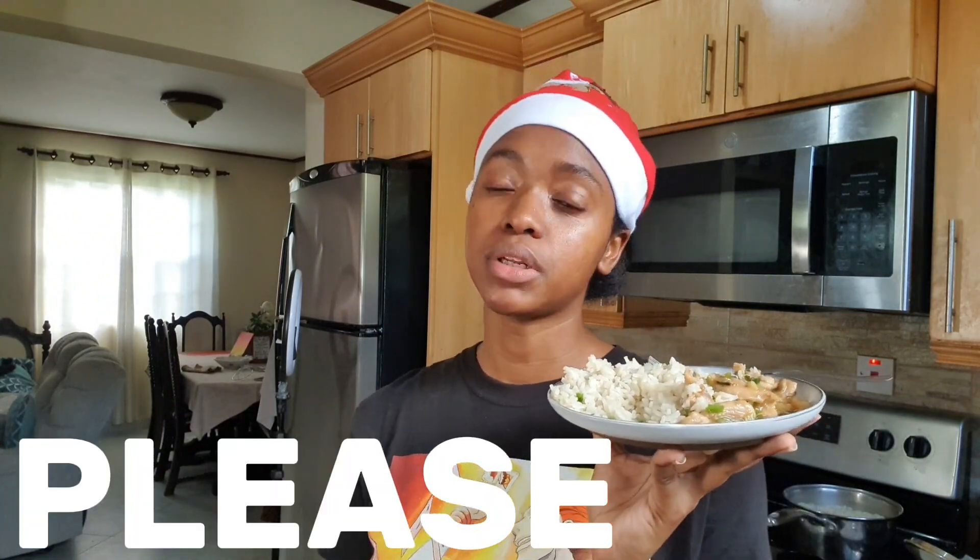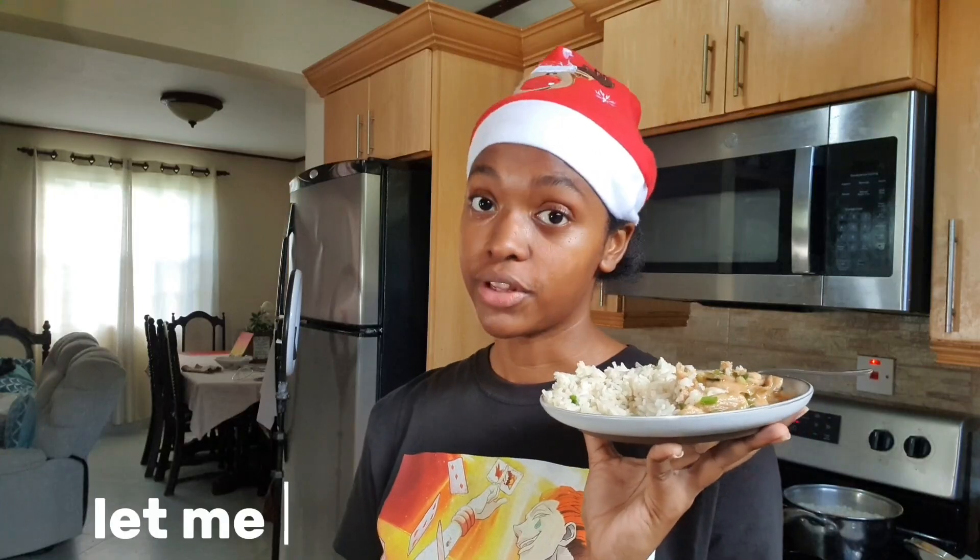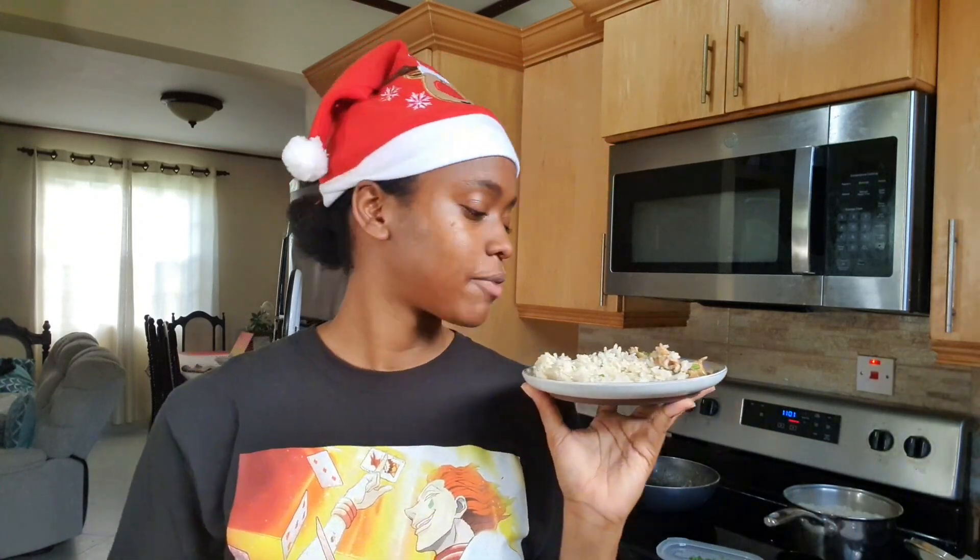If you have any tips on cooking rice, please let me know in the comments — I would like to elevate my rice cooking. Subscribe if you want to see more videos from me. We focus mainly on modest fashion, but once in a while I delve into other parts of my life like this. Join the family — as always guys, see you in the next video, bye!